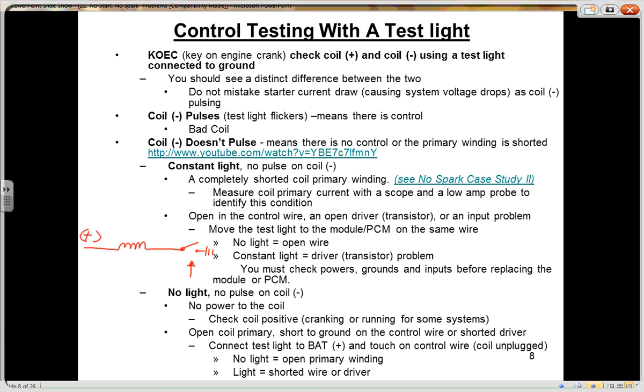When using a test light, what you want to do first is check both wires — the coil positive and the coil negative — during cranking. In particular, coil negative is this side of the coil, coil positive is this side. This is the primary circuit. When that transistor or switch opens and closes, this test light should flicker on and off. When the switch closes, voltage drops in that control wire and this test light should go out. When the transistor opens, that current flow stops and the light should be bright.